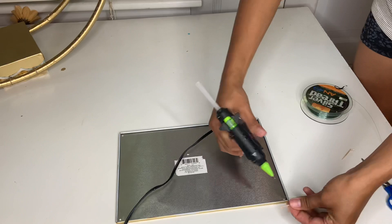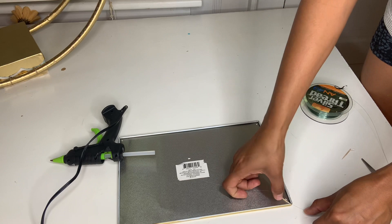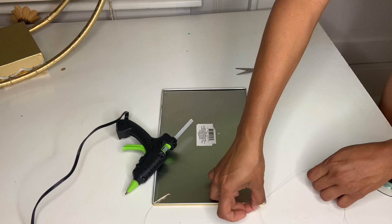Once you tie it really good, go ahead and grab your hot glue and put some all around it. Then just go ahead and attach it to your frame just like that. You're gonna continue doing this until you do all four sides.